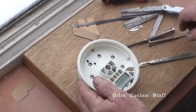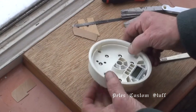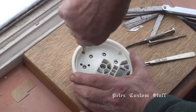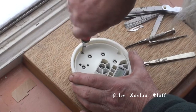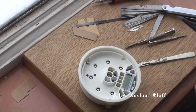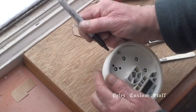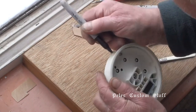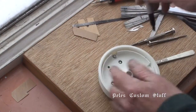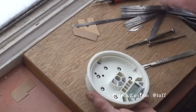These are Torx screws, and Torx sizing is the same for metric as for imperial — this is Torx T10 size. Before I move anything out, I wanted to make a mark on the top of the speedo to denote its orientation, just in case I run into a problem later with how it's oriented.